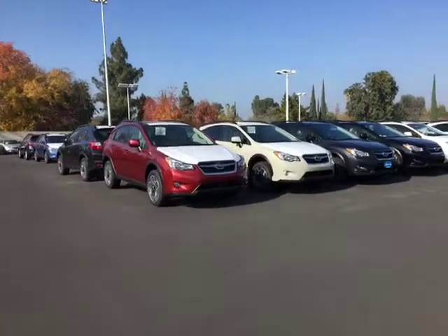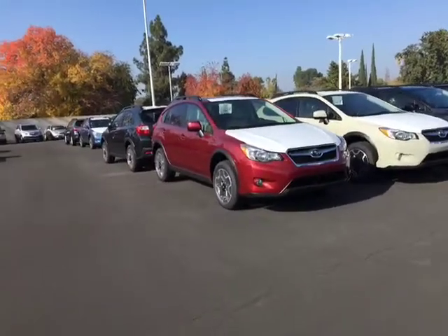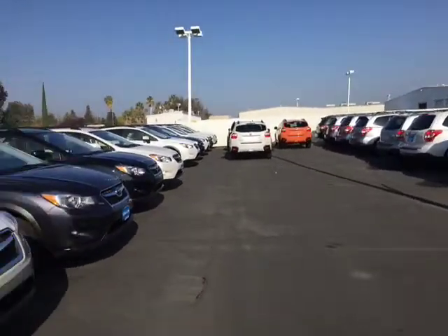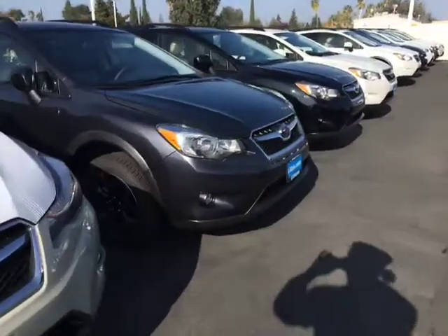Hello again! Stacy Ed Monson here with Color Tour number two on some Crosstrex here in the back. There's khaki. There's orange. Here's dark gray metallic.